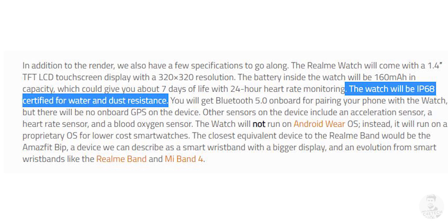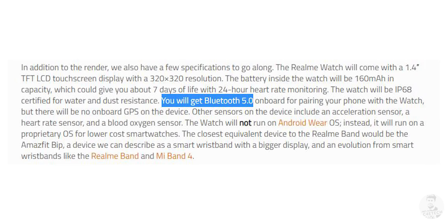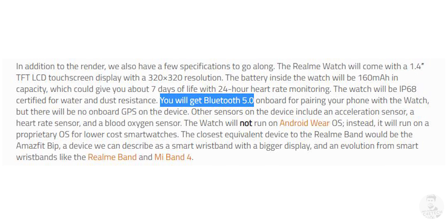There's also a heart rate sensor in there and the whole body seems to be made out of plastic. That being said, we might also get IP68 water and dust resistance. Wrapping up the hardware leaks, the renders seem to show some sizeable side bezels, which is consistent with the rumour that Realme has managed to cram in a 160mAh battery. That should give us somewhere around 7 days of battery life with 24/7 heart rate monitoring. The Realme Watch is also supposed to be equipped with an acceleration sensor as well as a blood oxygen sensor.